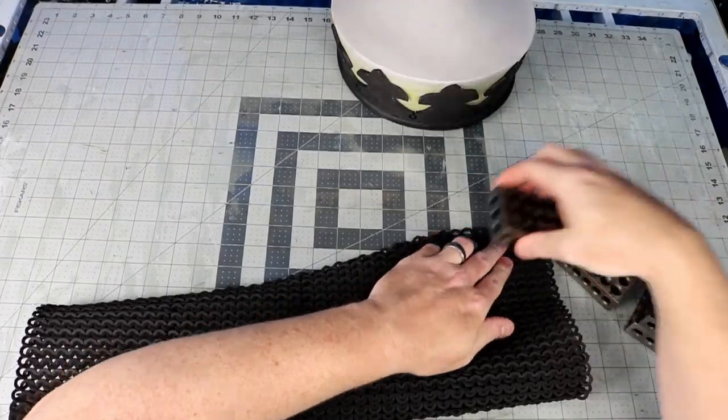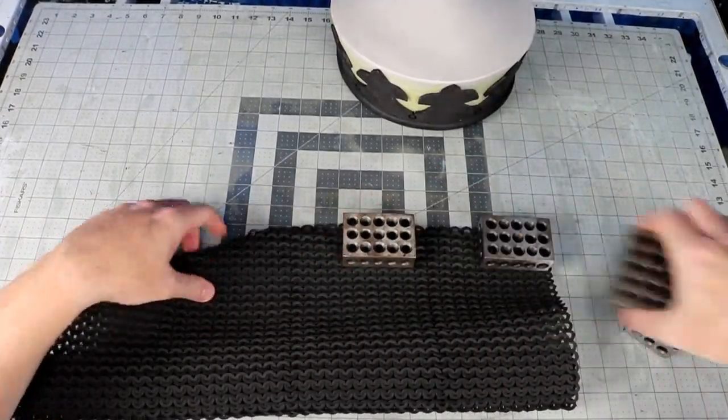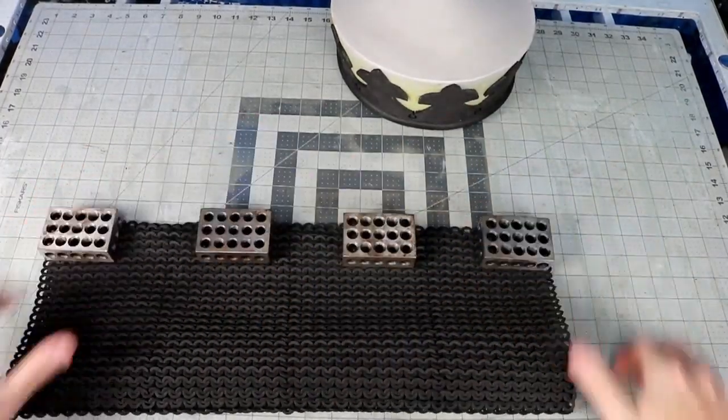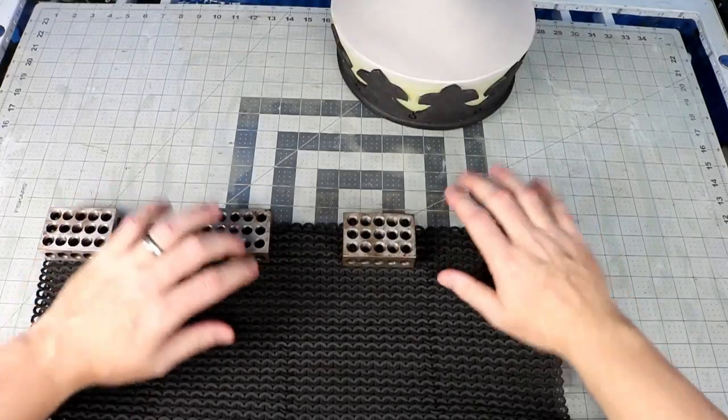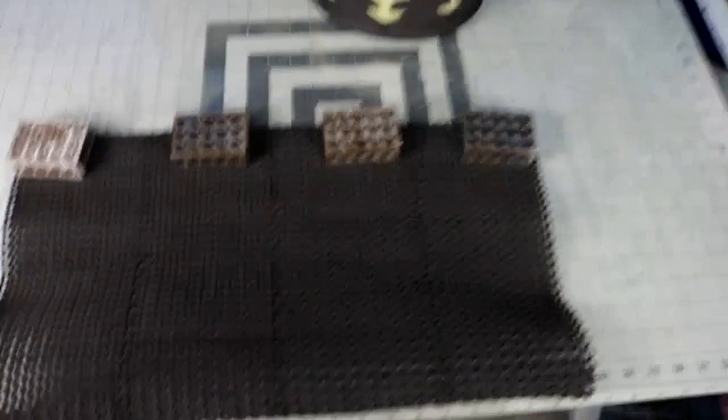The thickness of the foam causes the chainmail to roll up on itself, so to get it to lay flat you have to hit it with a blast of a heat gun. I use my 1-2-3 blocks to help weigh it down as I flatten it.